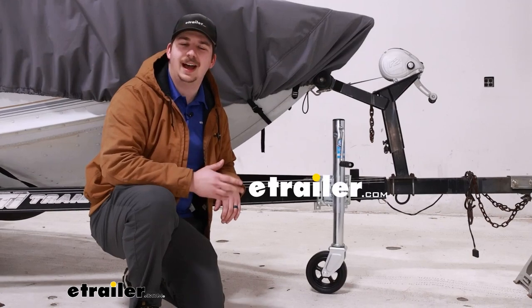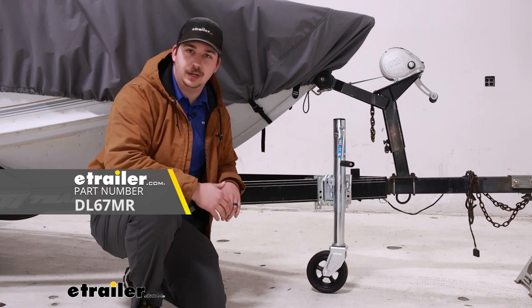Hi everyone, Aiden here with the trailer. Today we're going to be taking a look at the Swivel Marine Trailer Jack from Dutton-Lanson. It's going to be a great option for a replacement jack on your boat trailer.